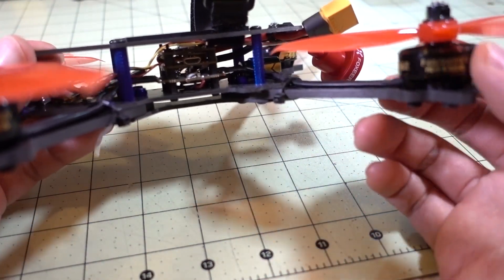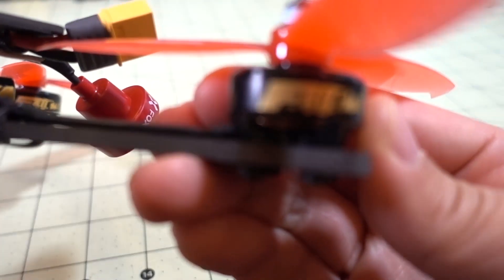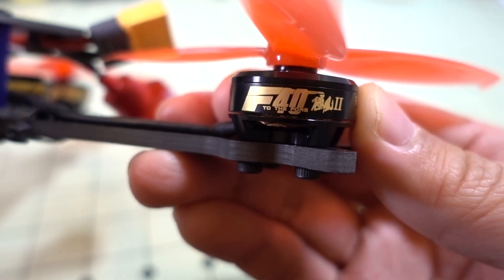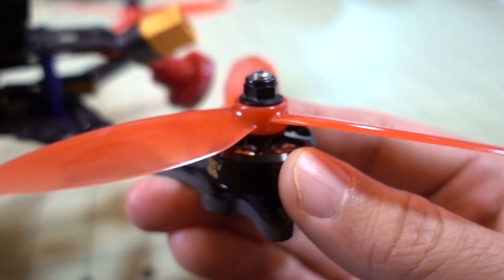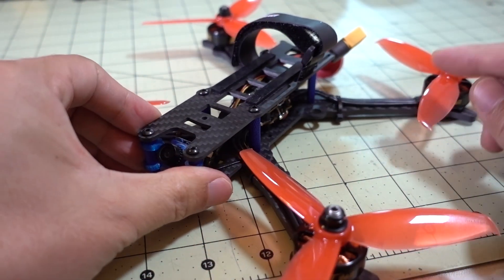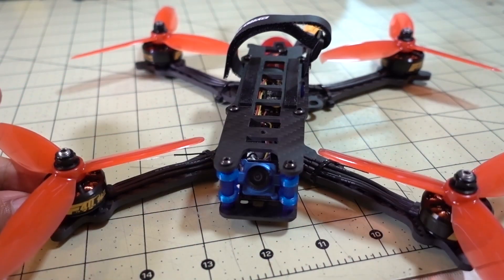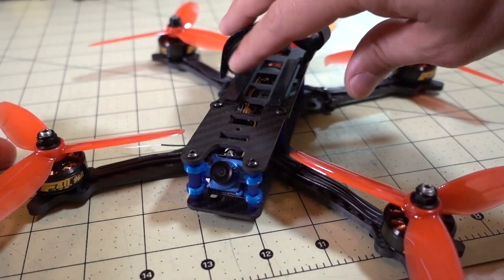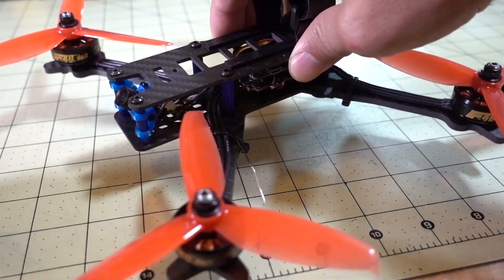The motors I'm using are the T-Motor F42s — I think these are 2305, 2600 kV motors. I'm not sure if these are still in production anymore, but these are very nice motors. I'm using a Foxeer Aero Micro for the camera, and then just an XM Plus receiver that's behind the camera. So that's pretty much the whole build.